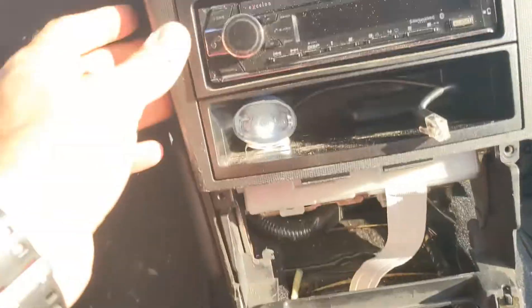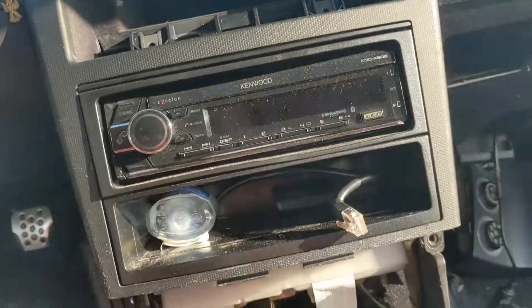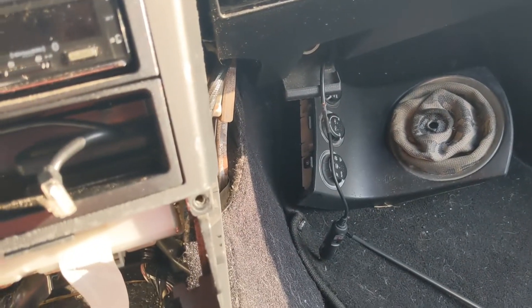You don't have to take the center console off. You don't have to unplug this — I did because it's a little bit easier. You can pull this off a little bit if you have to. But yeah, that's it.